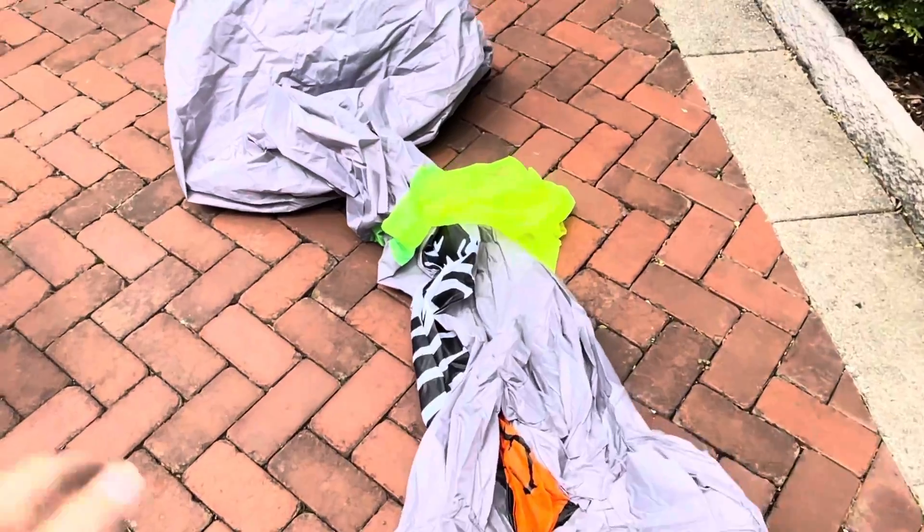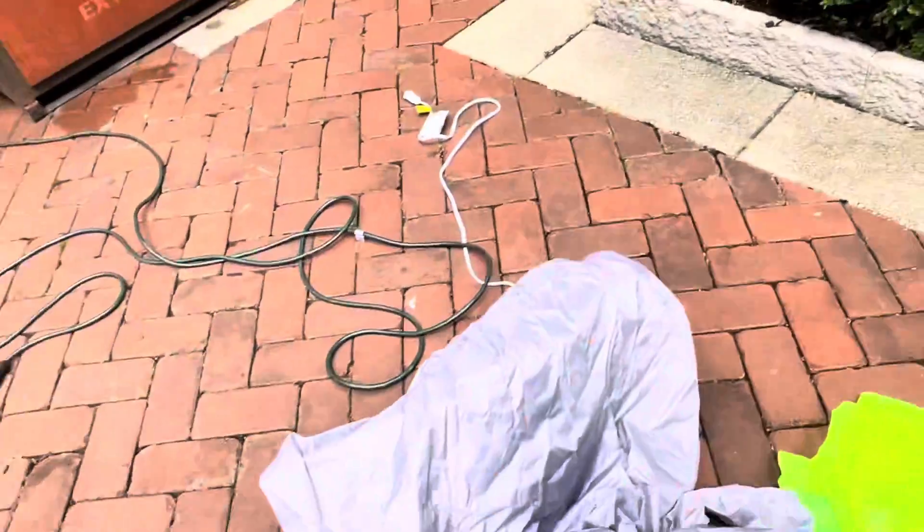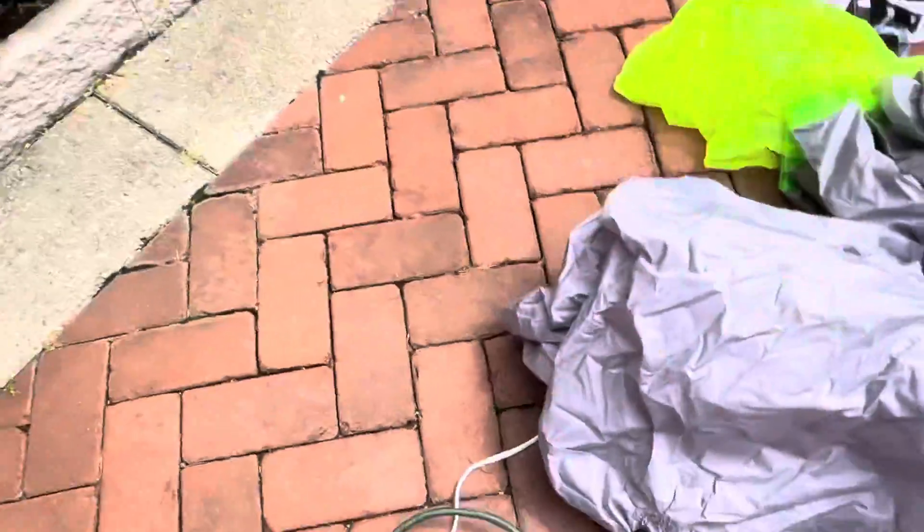Here it is all laid out. I tried checking the fan but sadly I couldn't. If I had to guess, it's probably like a YF80 or maybe a slow starter from what it looks like. Anyways, let's get this thing inflated.